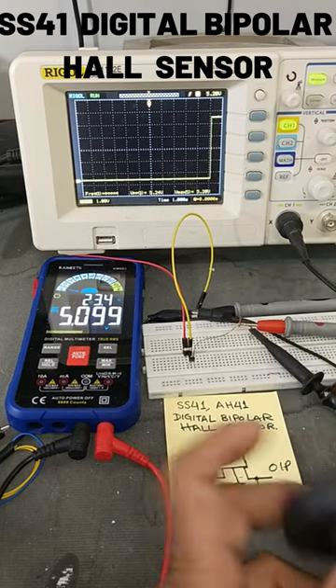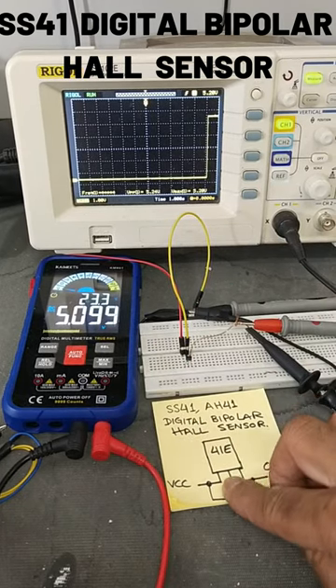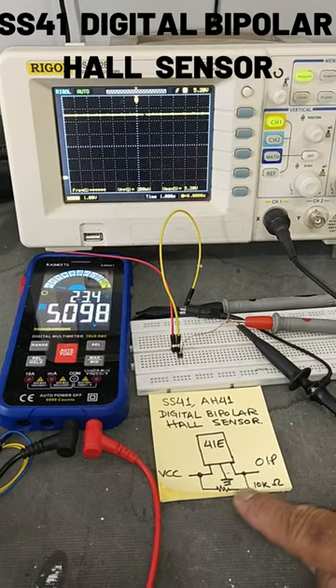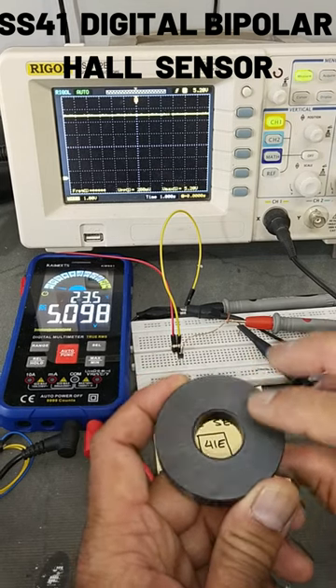It provides 5 volts. Pin number 1 is the supply pin, pin 2 is the ground pin, and pin 3 is the output. A 10 kilohm resistor is connected between pin number 1 and pin 3.